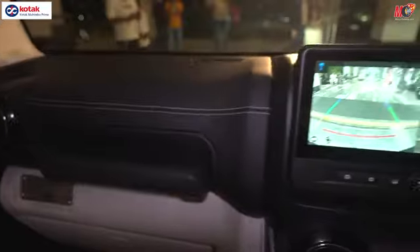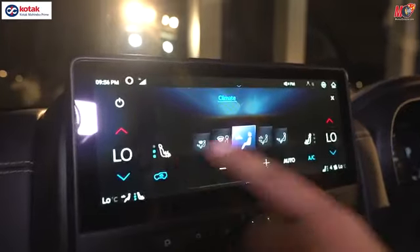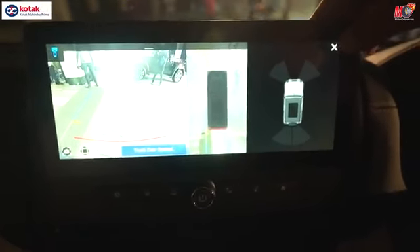Let's move on to the touchscreen. The touchscreen system here has wireless Android Auto and Apple CarPlay. And if you notice, you have a ventilated seats feature here. There is also a 360-degree camera available — you can see it on the screen.